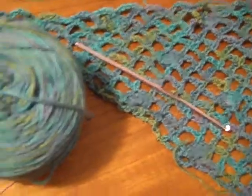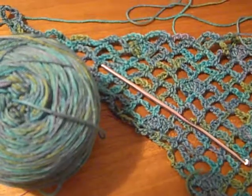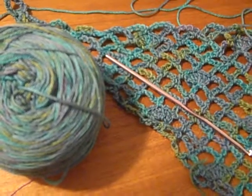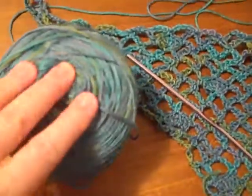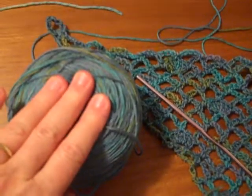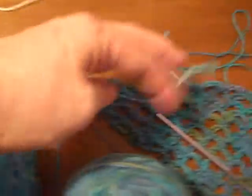This that I have right here is a Cascade yarn called Heritage Silk Paints. It's 85% merino wool and 15% silk. So this would probably not be great for socks, just because it's not going to be something that wears that well.